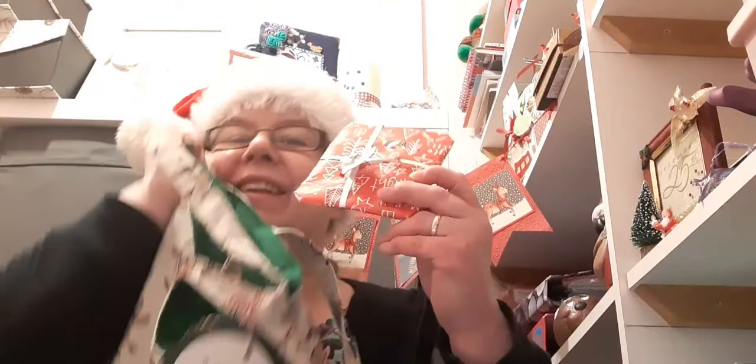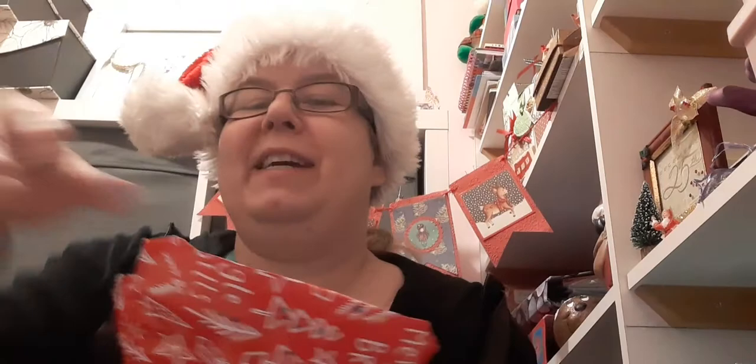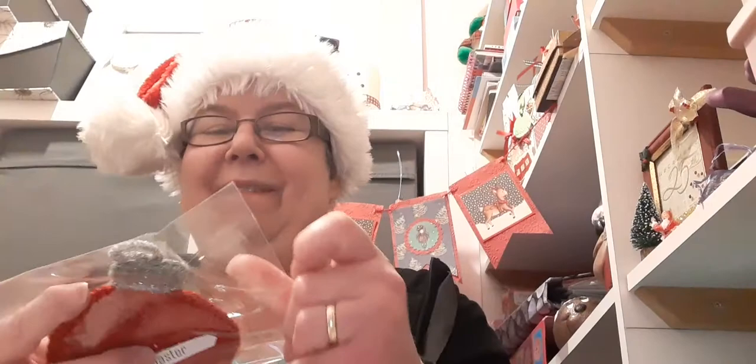Hello, welcome to Crafty Vlogmas day number 21. I'll dig into my advent bag and see what my sister's made for me today. Something soft again — I think she's been sewing. I've got a couple of coins. Oh no, it's Koshi. Lovely. It's a lovely Christmas bobble coaster. How lovely is that? It's in a kind of sparkly wool as well. Very Christmassy, Gail. Thank you very much. That is lovely.